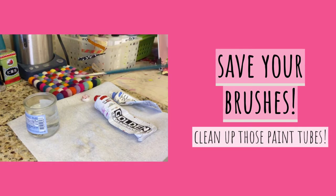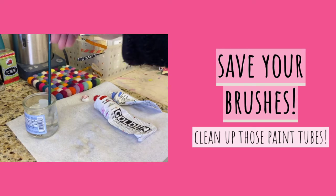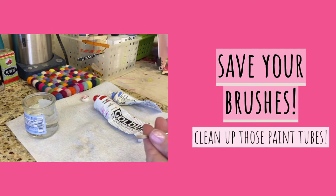And it's going to take it back to its original shape. Can you see how that reshaped the brush back to its original shape? Do it again — get a lot of hot boiling water on it and kind of smooth it out.